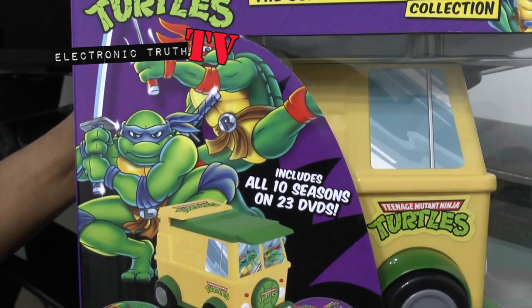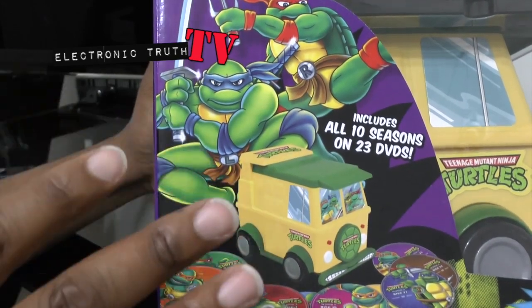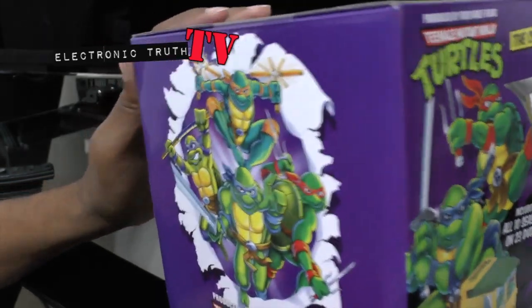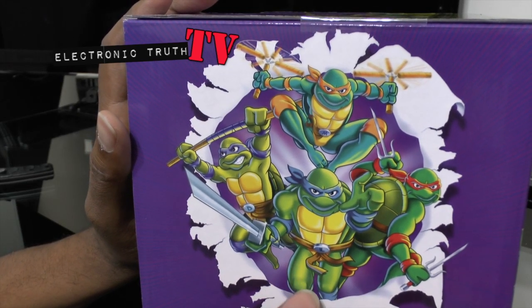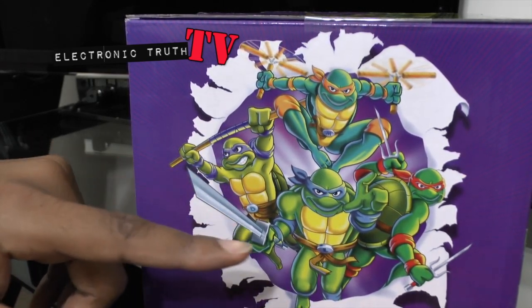Teenage Mutant Ninja Turtles! This is cool because it's got all these discs and it came in a neat little turtle van. As a kid I had the turtle van toy, so that's even more nostalgia for me. Here's a cool shot on the side of all the turtles.